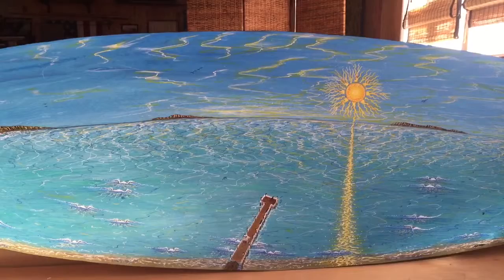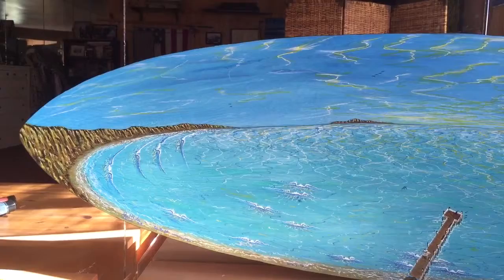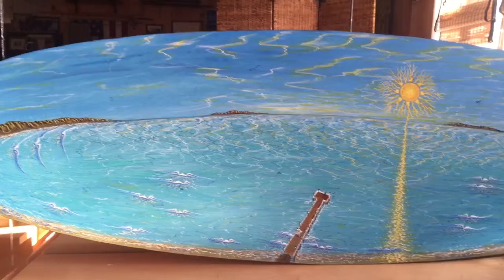Hello, thanks for tuning in. This is Paul Carter on my journey as a surfer, shaper, and artist inspiring healthy living around the world. Today I'm going to show you a quick clip on the latest painting.